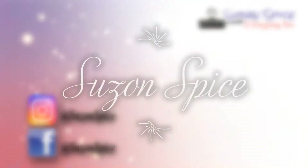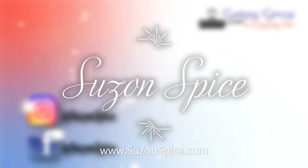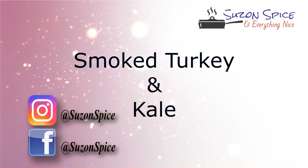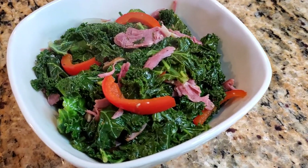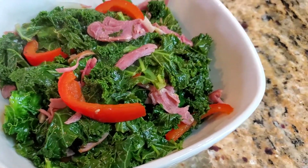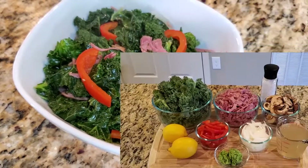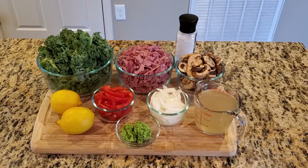Hi everyone, this is Michelle from Suzon Spice and Everything Nice. Today I want to share with you a healthy and delicious recipe: smoked turkey and kale. Kale is full of vitamins and nutrients, and once you combine it with the right ingredients, it can be tasty as well. Now let's go over our ingredients.